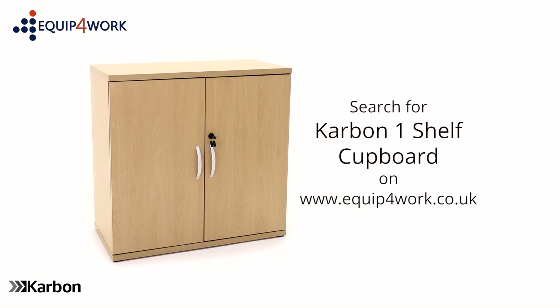And there you have it, your new carbon cupboard is ready to use. From Equip for Work — everything for your workplace.